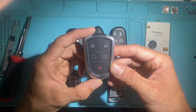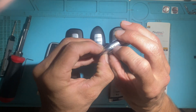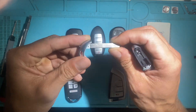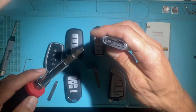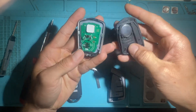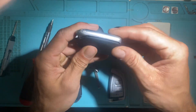Next we have the GM Cadillac style — five-button. To remove the emergency key, the button is on the side; press this down and pull out the emergency key. It's a standard GM HU100 — again, it's fixed, you cannot remove it. To install the battery, stick a flathead screwdriver in and give it a slight twist. That compartment comes out. Once again the negative side is up facing the circuit board. Put that back in like so.